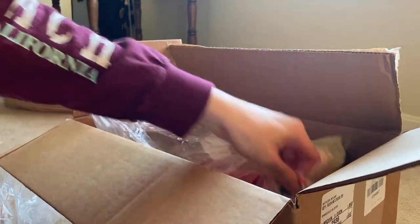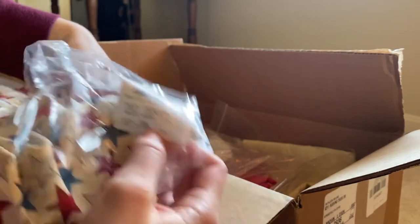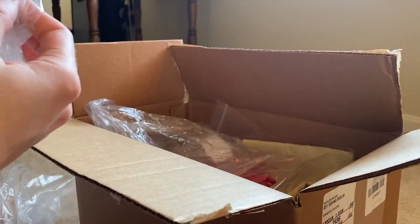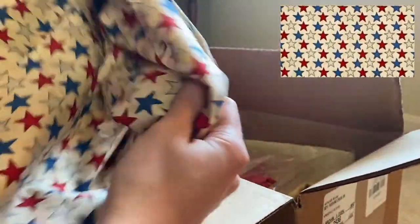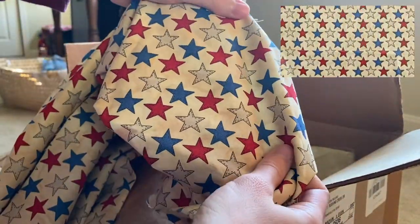Next, I got this red, white, and blue star fabric called the American Honor Stars Ivory. I got one yard of it. It has a really nice feel, and the colors were very true to what it showed online.